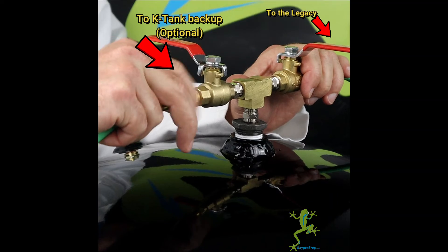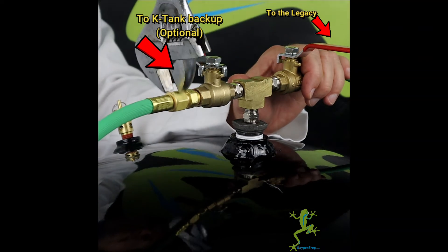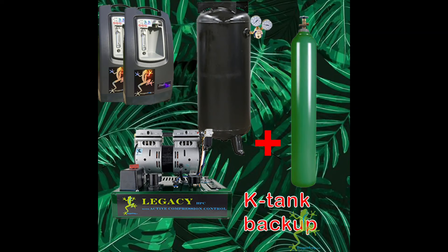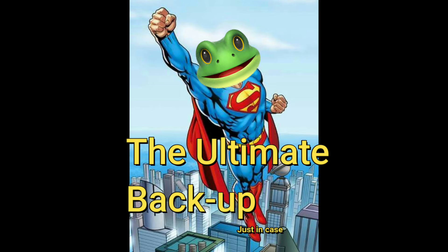The other hose connection on the oxygen supply manifold we could use in the future to connect another storage tank for increased surge capacity. We could even use this to connect a K tank with a regulator as the ultimate oxygen backup.